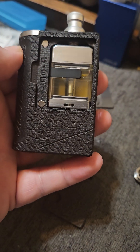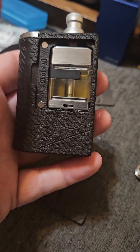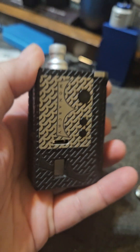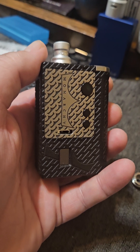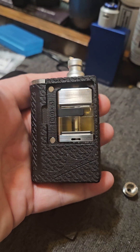The Ghost RBTA would be $200 as well. So with the RBA, the mod, the drip tip, and the doors — if this was all authentic it would be $1,000 plus tax and shipping, so probably $1,100 to $1,150. This whole setup shipped was $130.